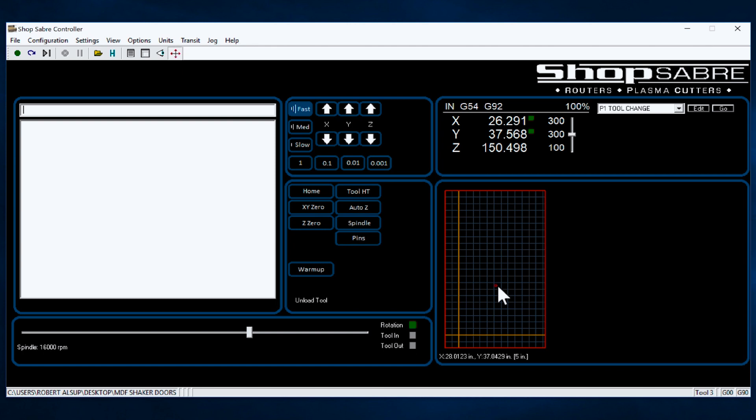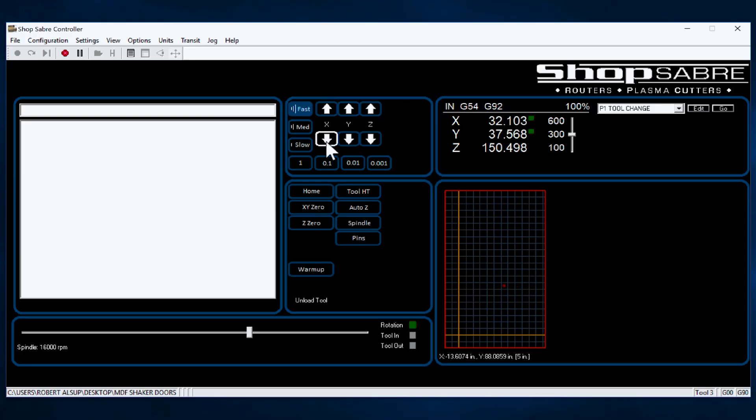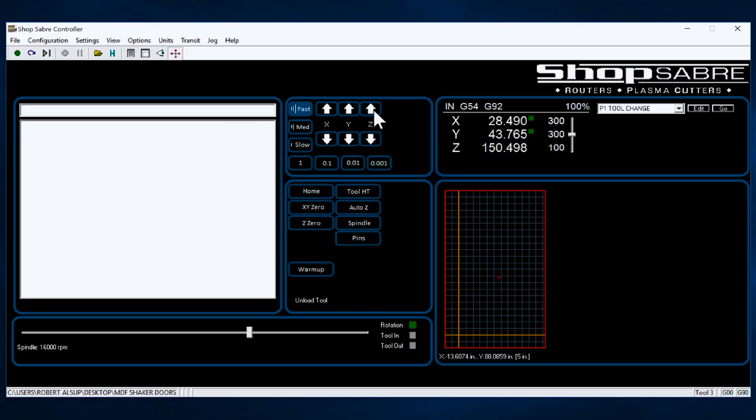When we move around, it's called jogging, and we can jog in all three axes. One way I can jog is hit this arrow key on the screen in both directions in X, or in the Y axis, and of course we can jog up and down in Z. I can make it move fast, medium, or slow. Sometimes I don't want to jog it very fast — maybe I'm setting something up. I also have the ability to jog incrementally, so if I set it on a thousandth, every time I hit that, it moves the machine a thousandth of an inch, and you can see that displayed right here.